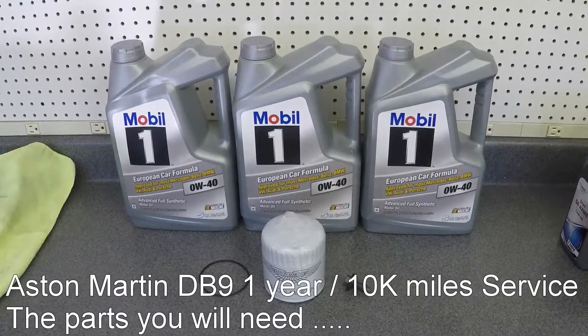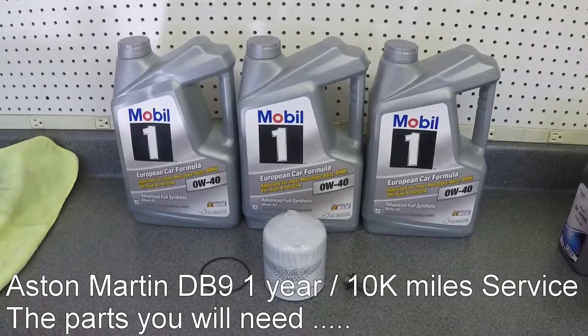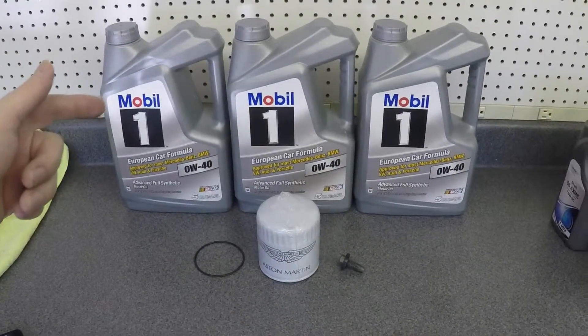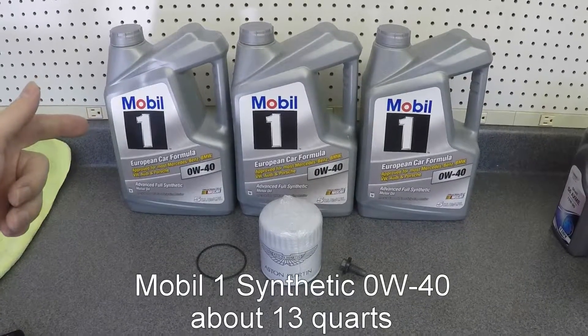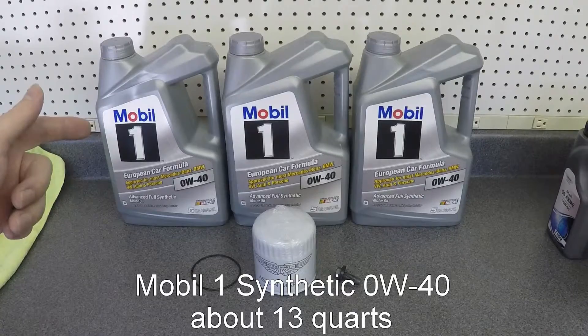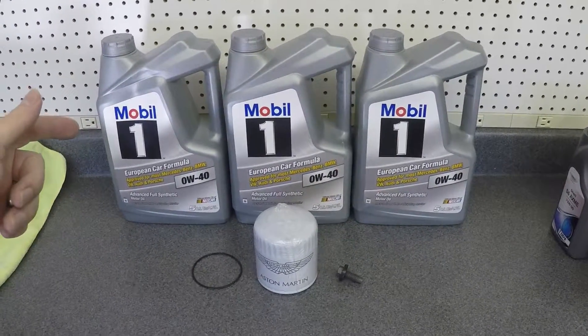So if you're about to undertake a one-year service — not the two-year, but the one-year — here's all the things you're going to need. You're going to need your engine oil, and you need a lot of it. You need probably 12 or 13 quarts of Mobil One 0W40. That's what I'm using here anyway.